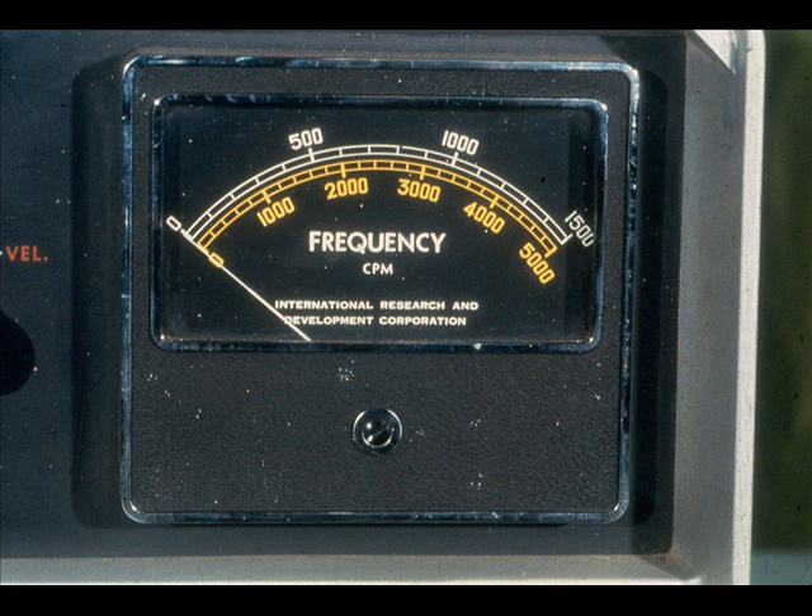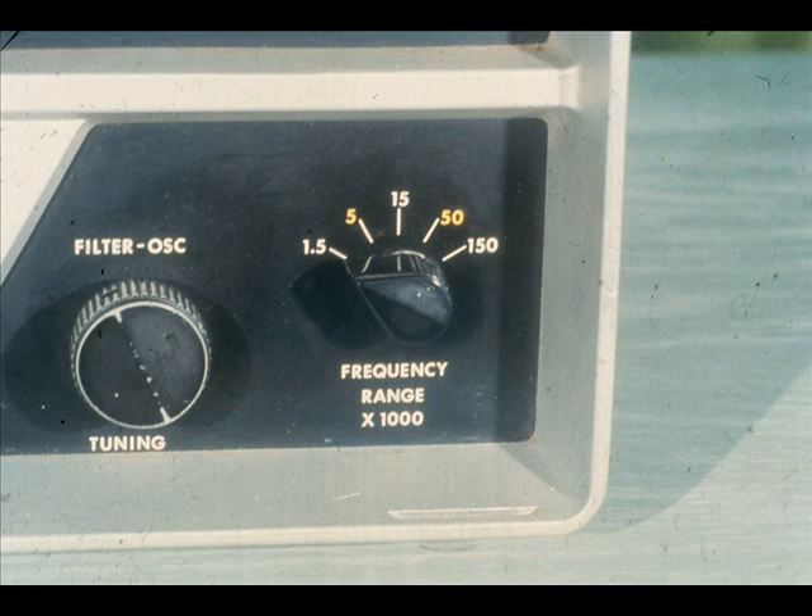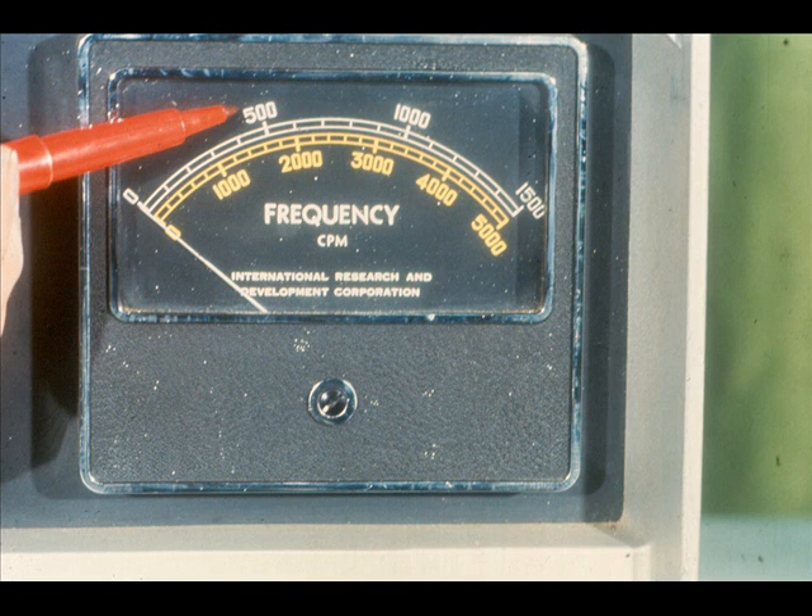You would refer to the frequency range selector to determine the scale to be used and the actual range it would measure. The instructions underneath the selector tell you to multiply the frequency range times 1,000. If the selector was set to 1.5, you would multiply 1.5 times 1,000, giving you an answer of 1,500. You would then use the top scale of the frequency meter, also in white, and read it as a range of 0 to 1,500 cycles per minute. Setting the switch to 50 in yellow and multiplying by 1,000 gives you 50,000, read on the yellow scale from 0 to 50,000.